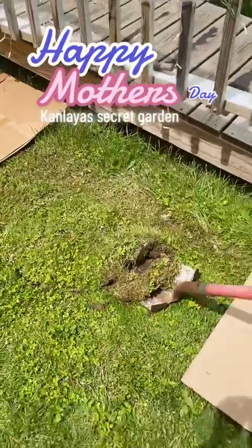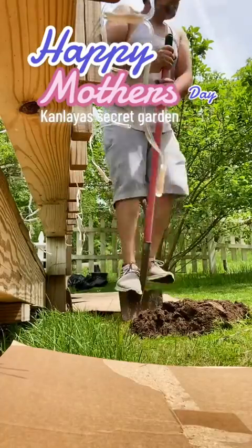Here is her rhododendron she picked out — very nice one. Guys, can't go wrong with flowers. Girls love flowers.